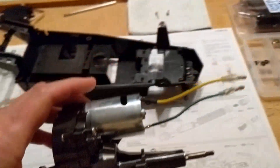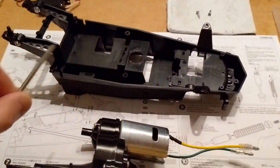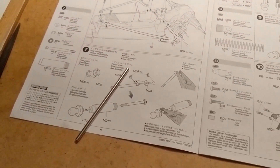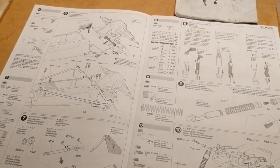There's the gearbox — we use this big chunky metal rod to connect it all through. In step seven, eight and nine we've got some shock absorbers being made, and then they get attached in step ten. We'll do some update videos on the way.